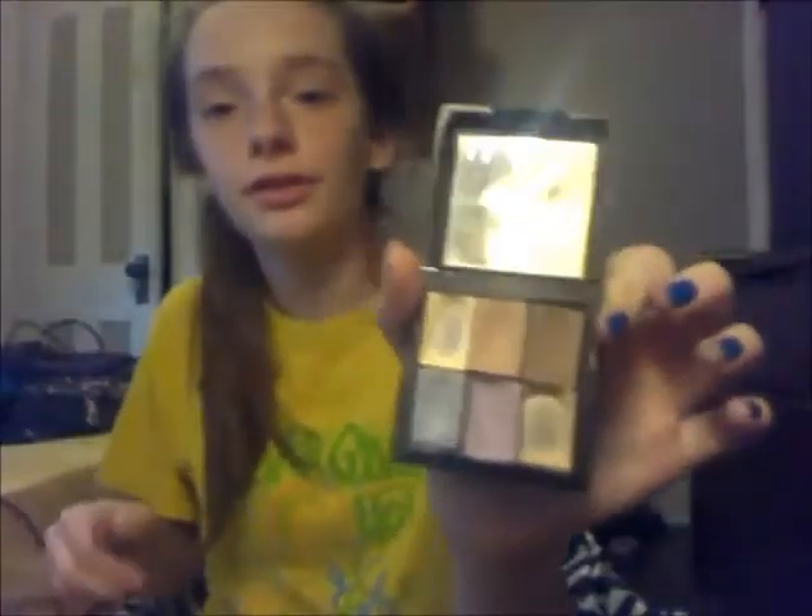Anyways, let's get to it! First we're going to do our eyeshadow, so just get a makeup applicator and natural colors. You will not be getting these two.